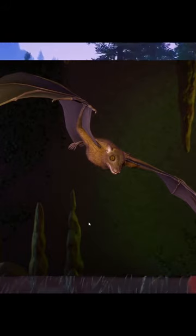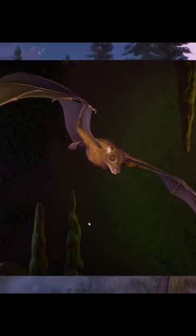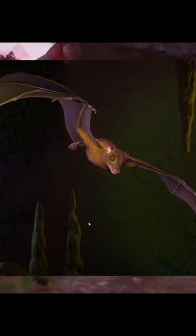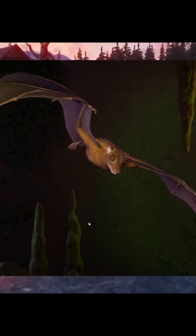I absolutely love this model — not just because it's a bat, not just because it's the first flying animal in Planet Zoo, but I honestly do love it. It looks so good. I love bats, so I love it.